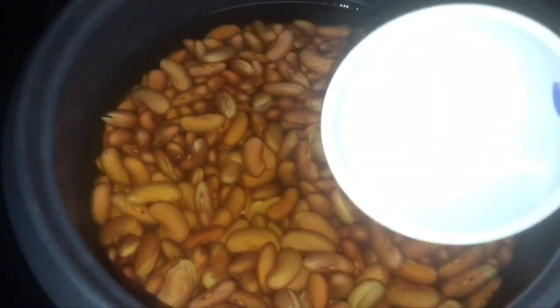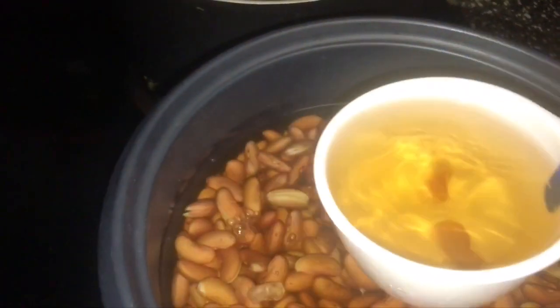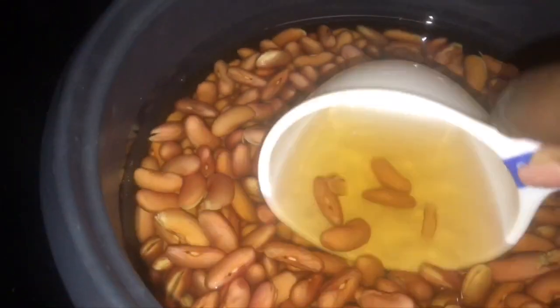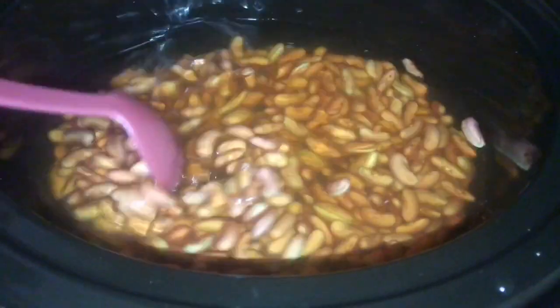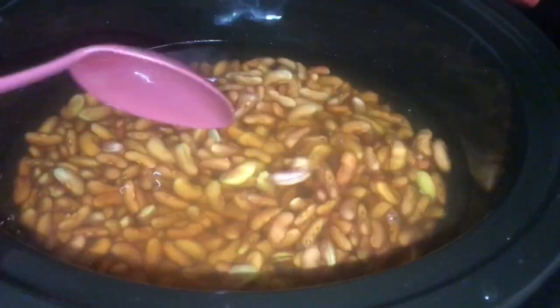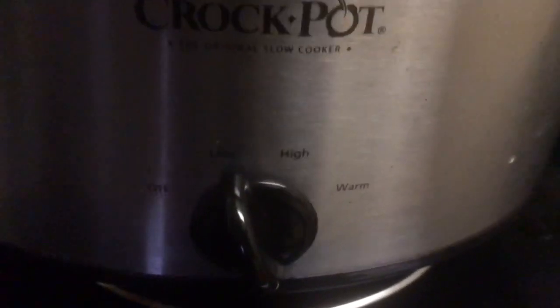Here are the red beans that I soaked overnight. As you can see, they are totally different from before — they got a little bigger, they started to spread apart, and they are definitely ready to get inside of my crock pot. Now I'm going to add six to seven cups of the red bean soaking water into my crock pot. I used seven cups for these beans, and now I'm going to set my crock pot to low because I'm going to let this cook for eight hours.